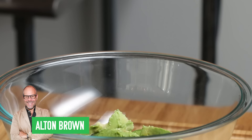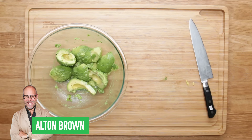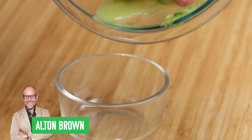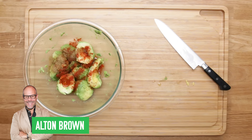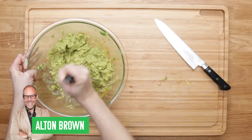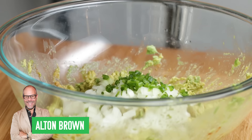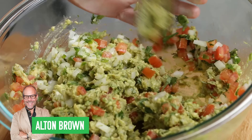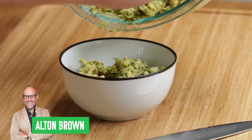Up next is Alton Brown. He starts with three whole avocados, cuts them in half, takes the pit out, and scoops the flesh into a bowl. He adds lime juice, tosses it all together, and strains out the extra juice into a tiny bowl because you'll use it later. Next, he adds cayenne and cumin and mashes it all together with a potato masher to give it a nice creamy texture. He adds garlic, onions, jalapeño, cilantro, tomatoes, and the reserved lime juice, and mixes it all together. Super classic.